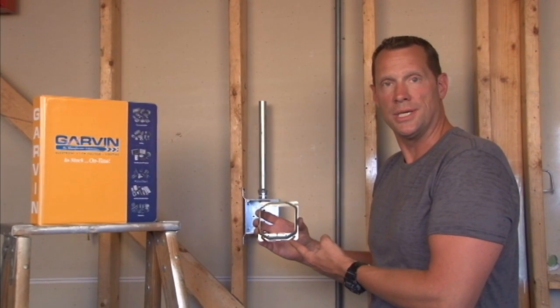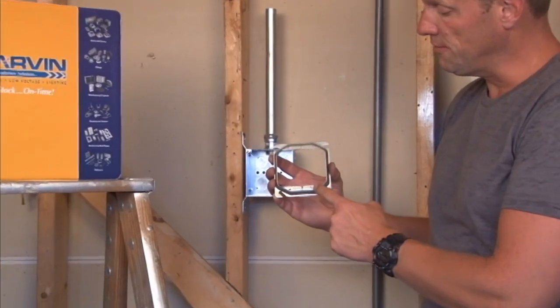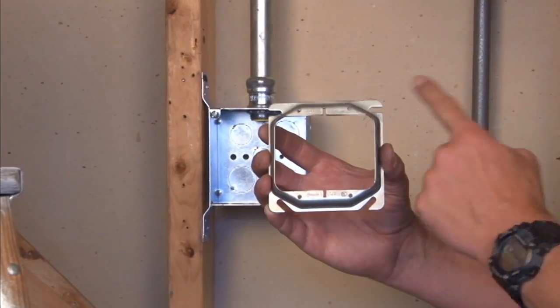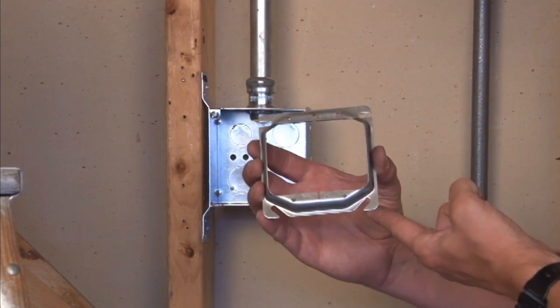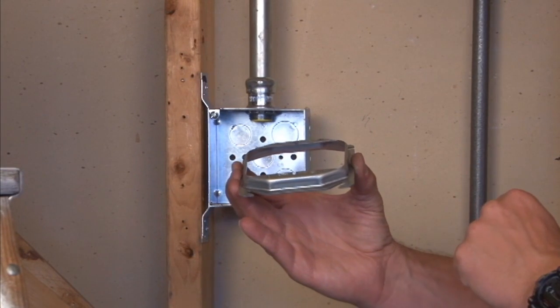Part number 52C20 is a 4-inch square device ring for two devices. It offers four 6-32 holes and is raised a quarter inch for paneling and very thin quarter-inch drywall.